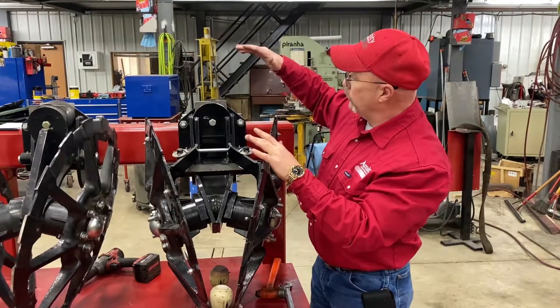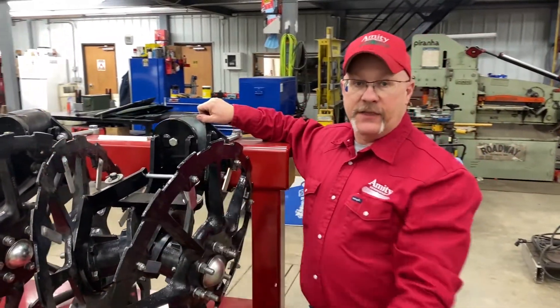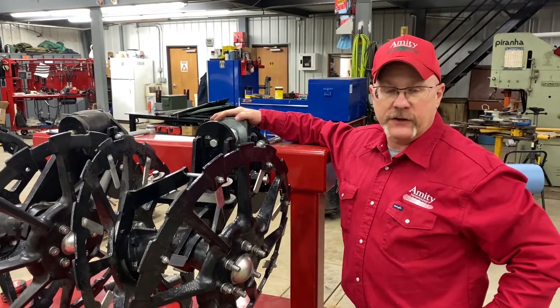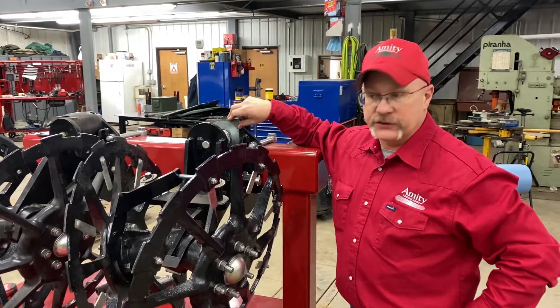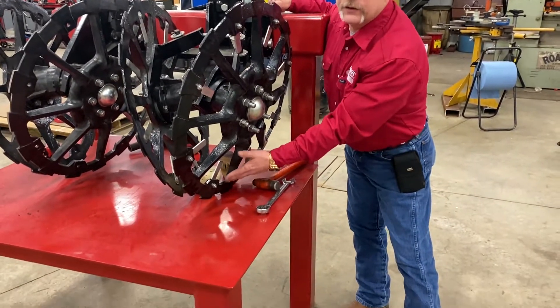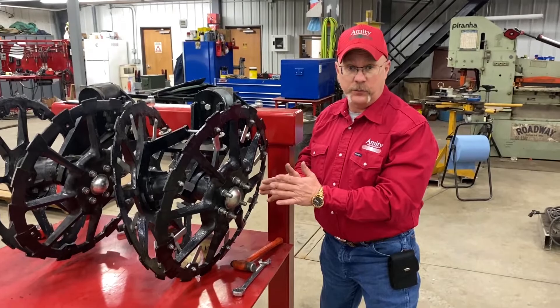There is also the ability to put a third spacer in this in extremely wet conditions, like we experienced in 2019 here in the Red River Valley. We had a few operators running with three shims installed, which drops it further but also takes a skinnier cut of dirt alongside the beats.